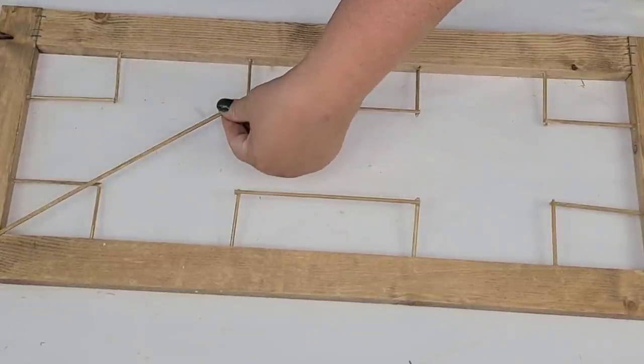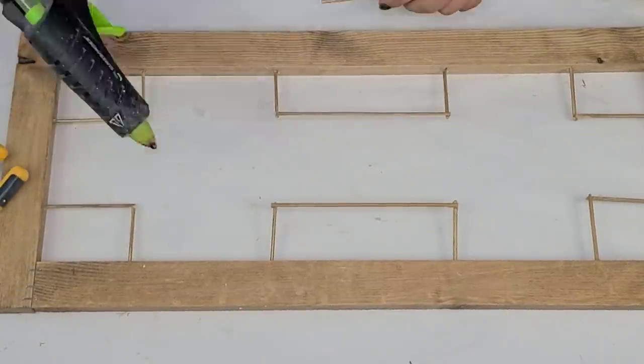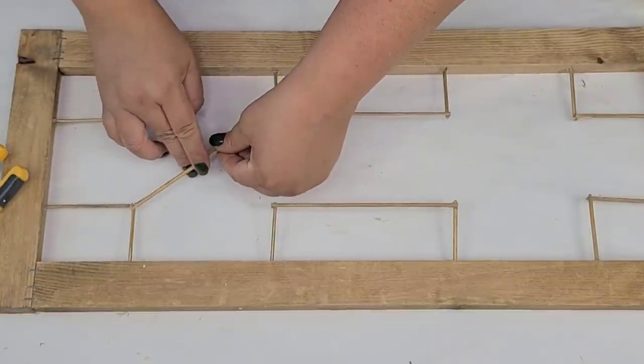We're almost done — we're just going to add the crisscross portion, so I'm going to again measure, cut, and hot glue. We're going to have two X's, one on the bottom and one on the top.